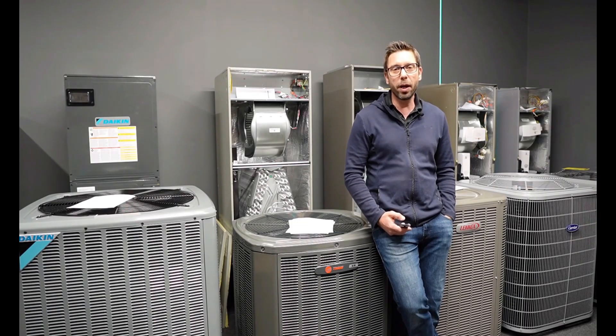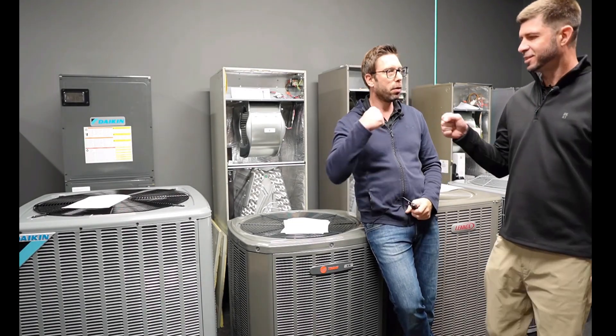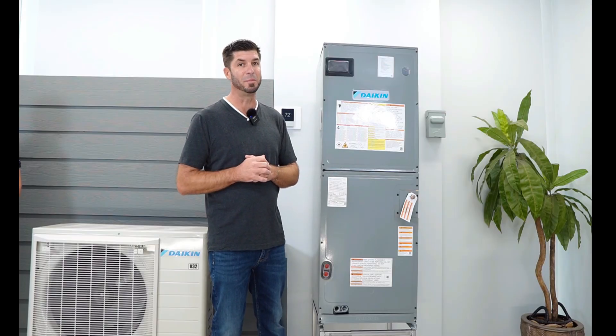Most of the subscribers on our channel are homeowners watching HVAC equipment reviews, but some of them are HVAC techs, and those guys can be pretty tough when it comes to comments. We all know how this is going to go down. If the system is simply built, that's a problem. If it's high tech, that's a problem. If it's a single stage, that's a problem. If it's a communicating inverter like this, that's also a problem.